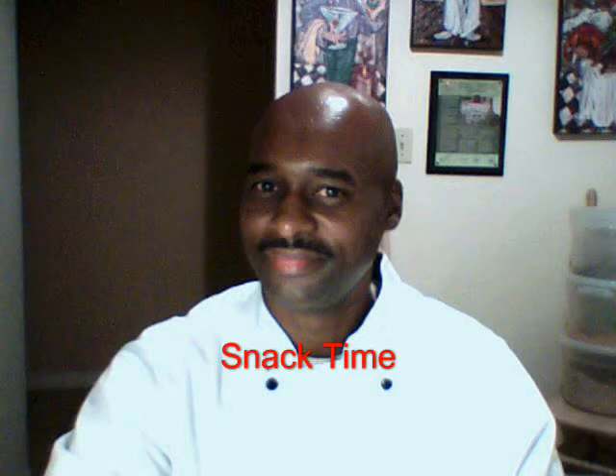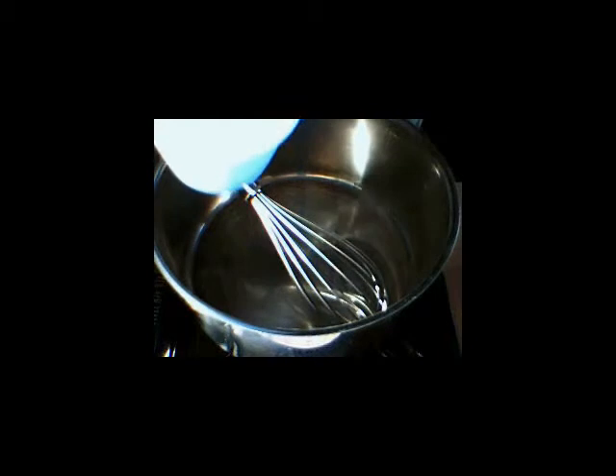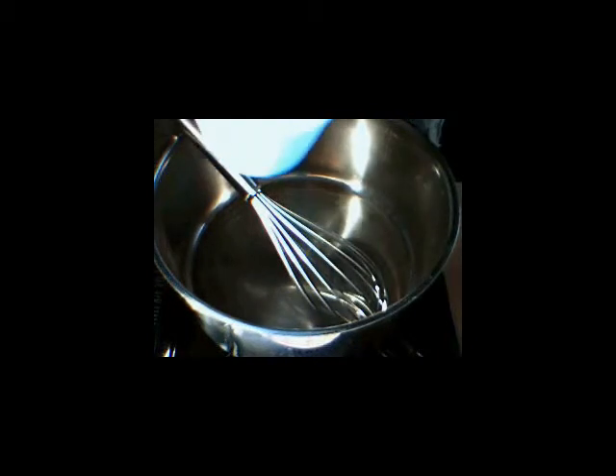Welcome to Snack Time with Chef Brian. I am Chef Brian and today we are going to make some candy — peanut butter crunch candy balls.